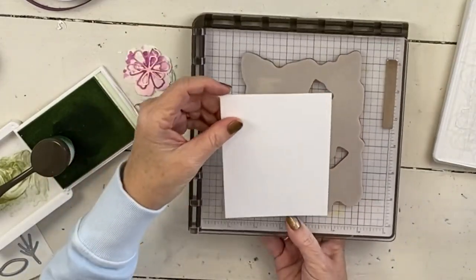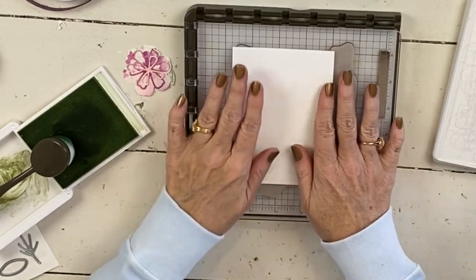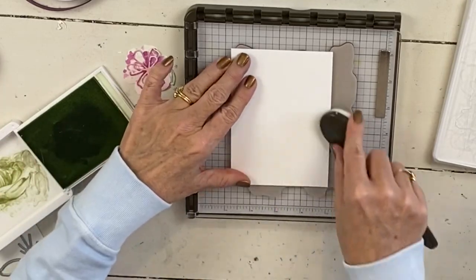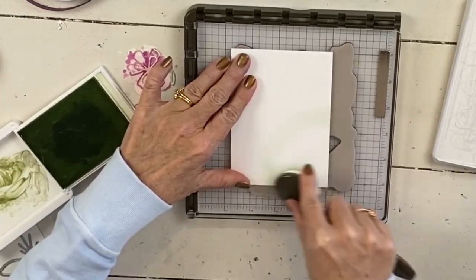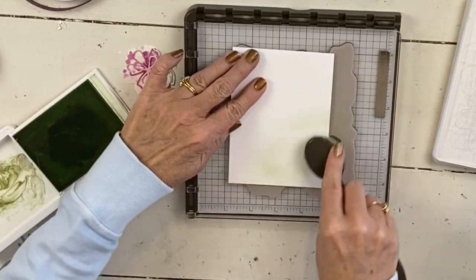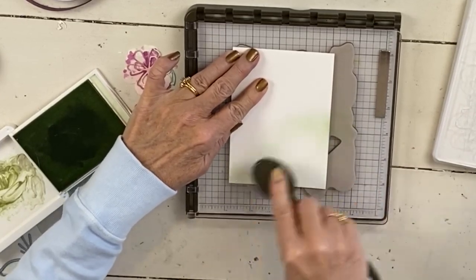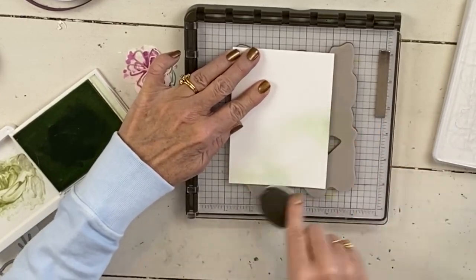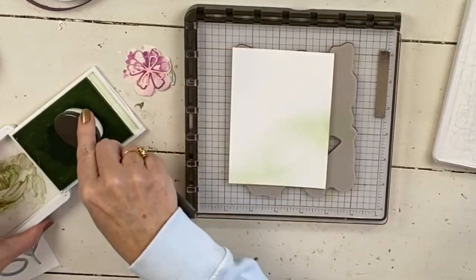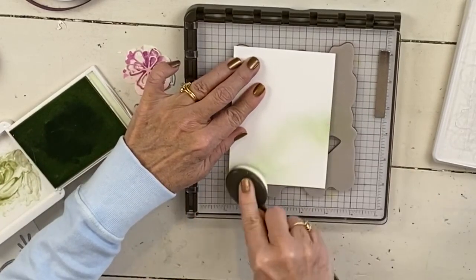Somebody is going to see this on Instagram and ask why I used it. The other thing that's really good for the Stamparatus — I've been using it because these plates are just wonderful to work with. They're also great for getting this ink off the side and then pulling it onto your card when you're using the blending brushes, because it has that nice edge and you can pull the ink back off the plate. If you're doing it on scrap paper, the ink also goes on the paper, but this pulls it off.